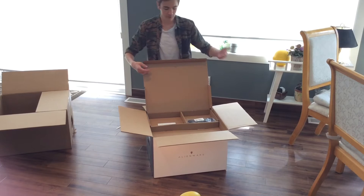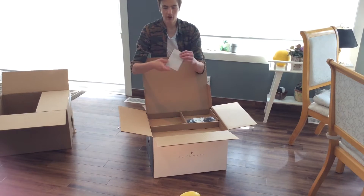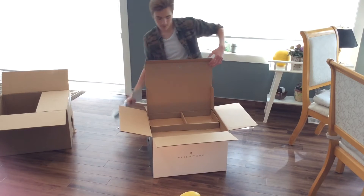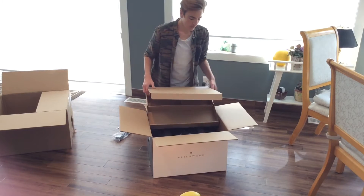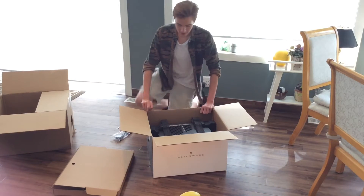Right now we're getting inside the box and as you guys can see there's a little owner's manual book and right here is a power cord for the PC — and there it is, oh my gosh, I'm going to show you guys.